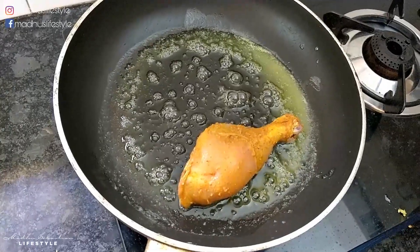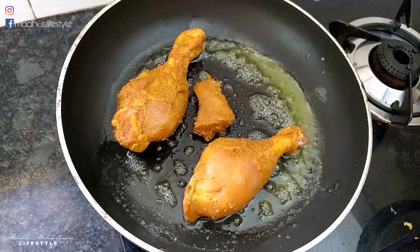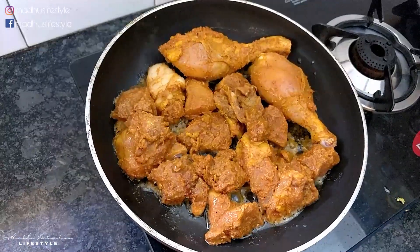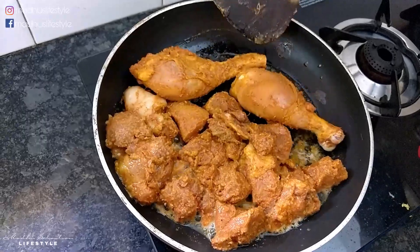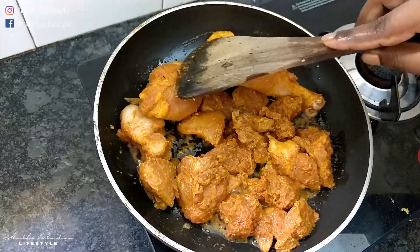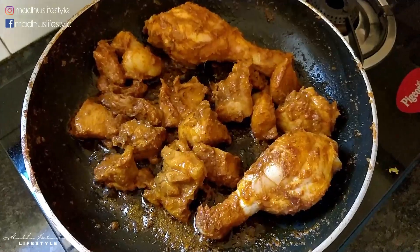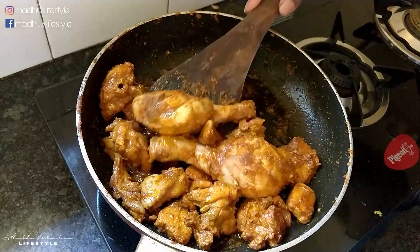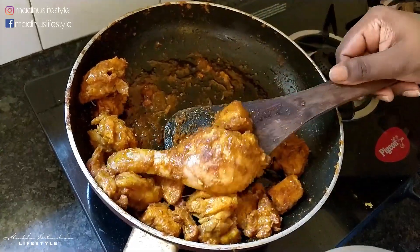Add the chicken to the pan and cook the butter chicken. We will then transfer the chicken into a bowl and add the chicken into the gravy — that's why we cook it this way.